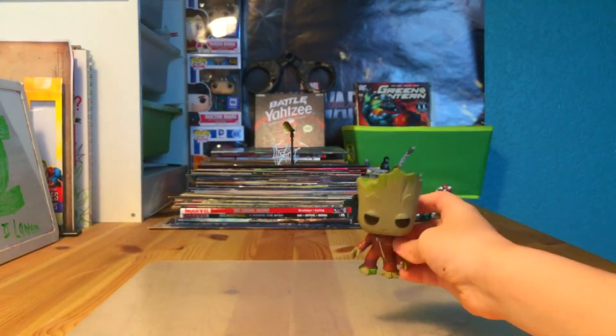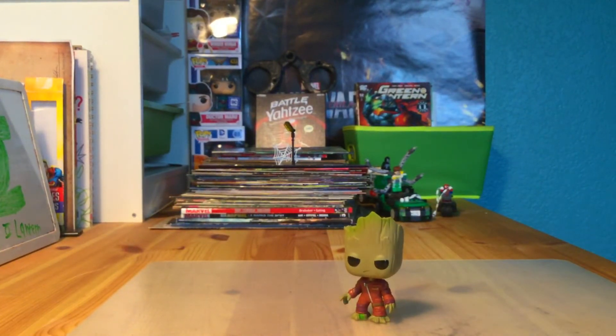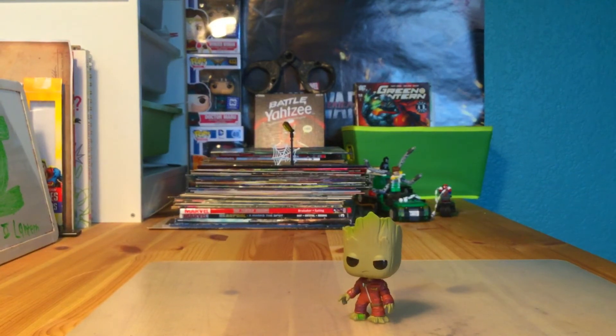That's the review of this Funko Pop. I usually put the pop over here, so I'd like to say thanks for watching, don't forget to drop a like and subscribe to join the team. Don't forget to follow me on Google Plus — there's a link on my homepage. I'll see y'all later.